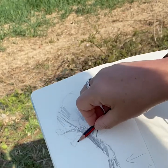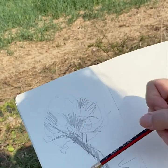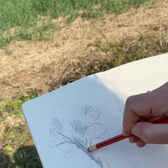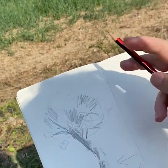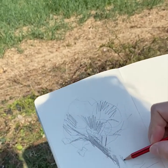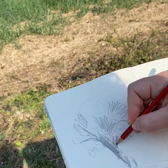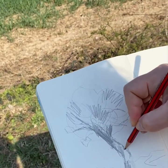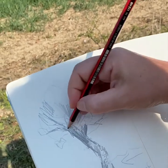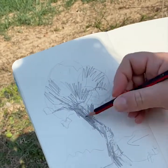Some branches do come down as well as up, and they have sections here and sections here. There is a very nice highlight just here — this gives the tree modeling. I'm going to give it a bit of a base because we have a field with trees in the background. Under here is very dark indeed, so I'm going to give it some darkness, some outline, a bit more modeling and three dimension as I go down this trunk.